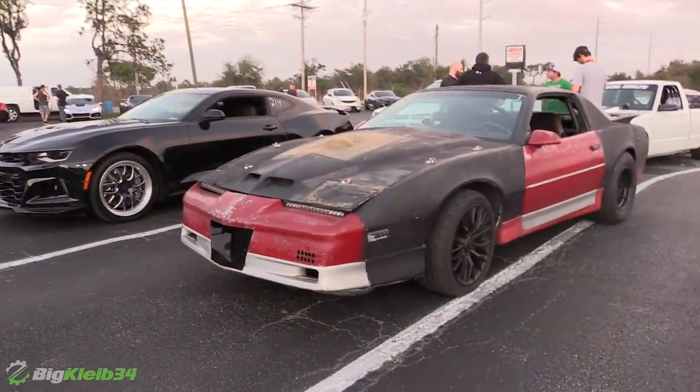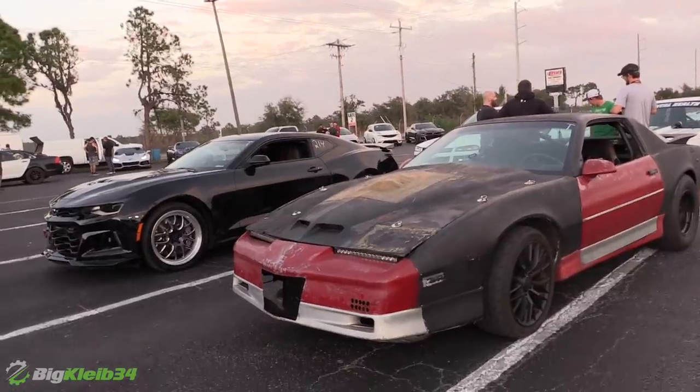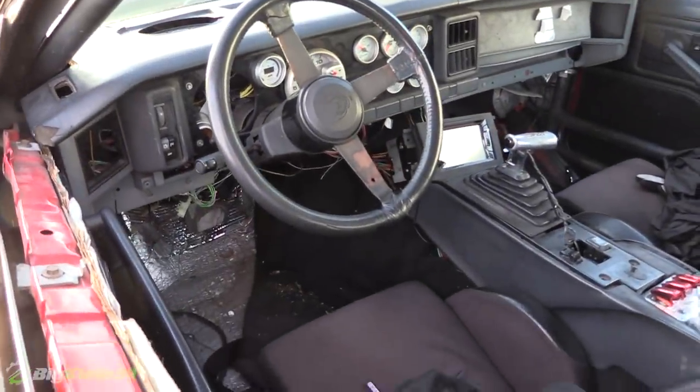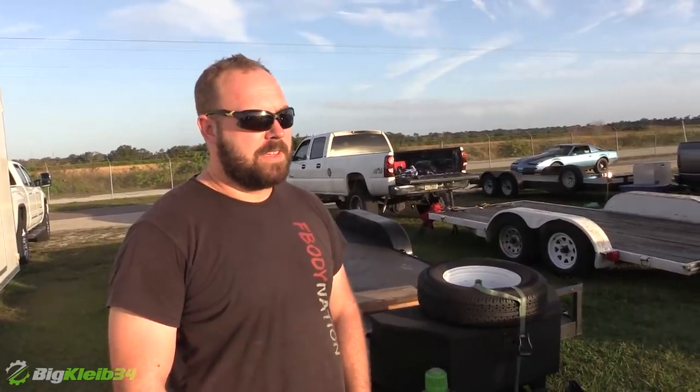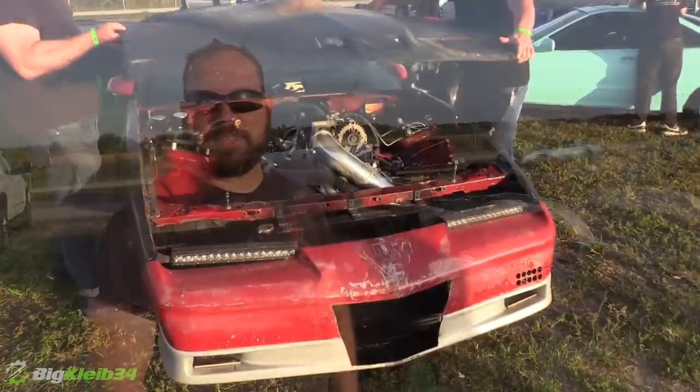It's an 85 Firebird, your basic LS Turbo 400 build with an 88 in it, VS Racing Turbo. One of my buddies Kevin went ahead and did all the welding on it, tuner is Mike Engel — nothing too crazy with it, old piece of trash.